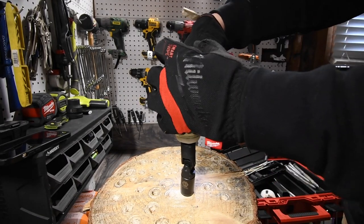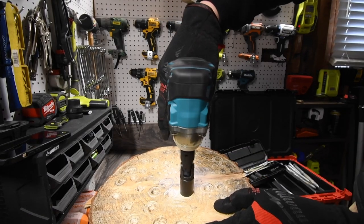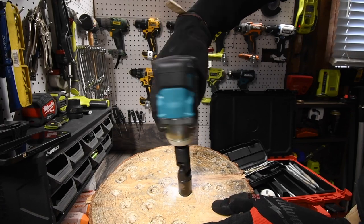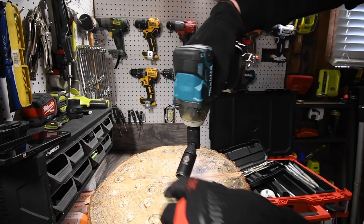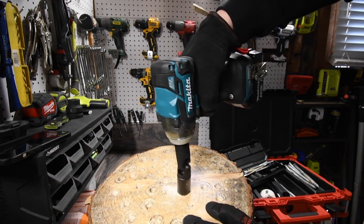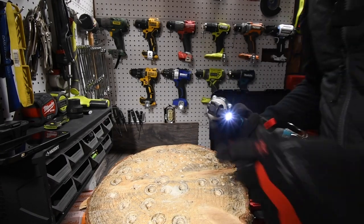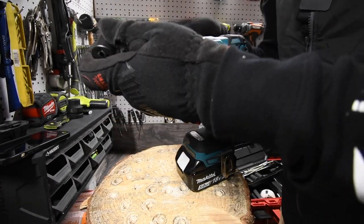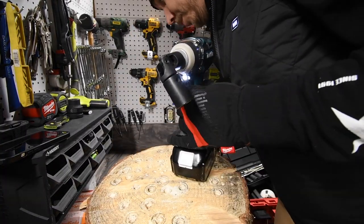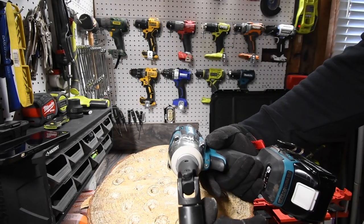Let's actually put it all the way in — it's going to need to be on high. Yep, that's in all the way. Let's take it out and do the same thing again. It's not bad. Luckily I didn't hit the camera, but the socket spun off. That's not a bad angle at all, and it did not break — it did exactly its job.